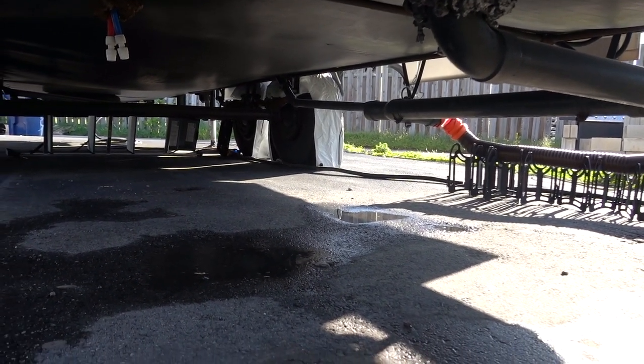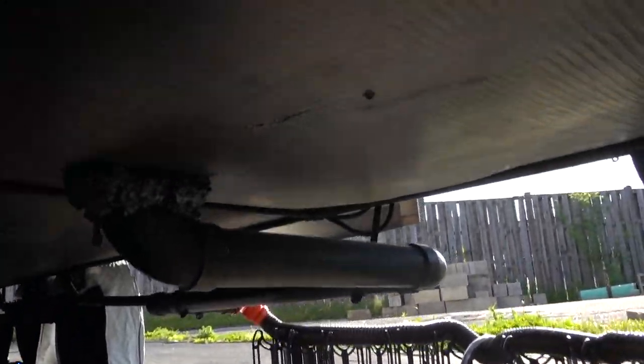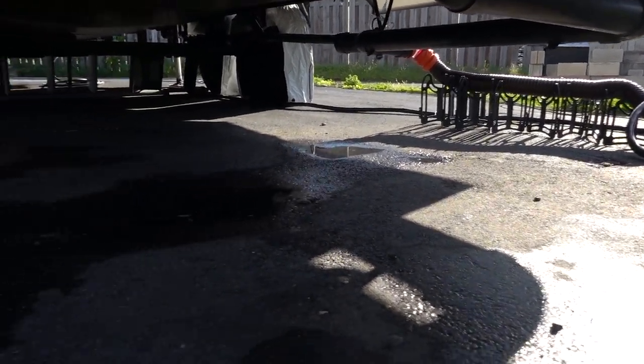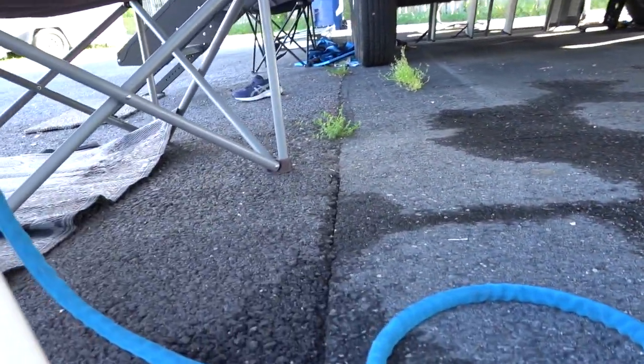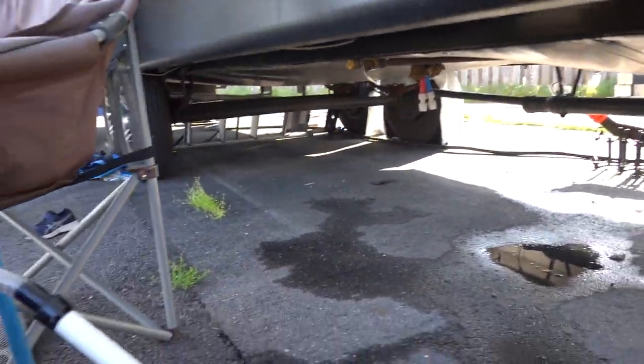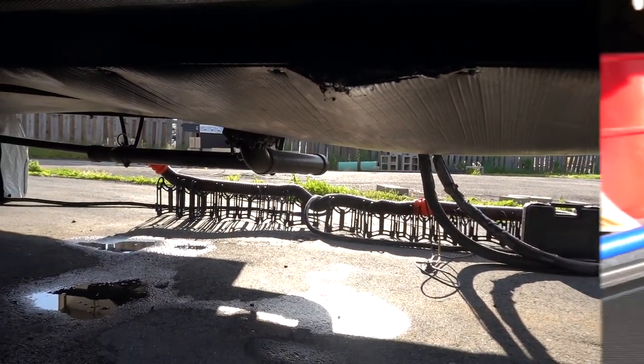This kind of sucks because you don't want water in your underbelly, especially water coming from your black tank. Luckily I don't have any smells and the water is clean. But yeah, it sucks. I need to figure out what's going on. Let's go on the other side here.